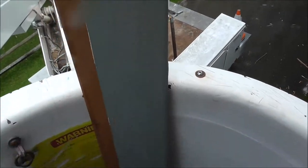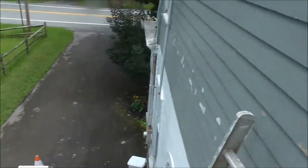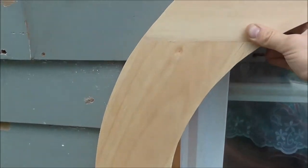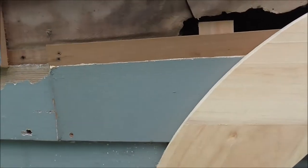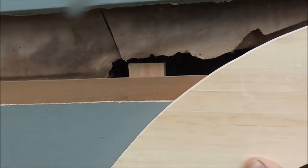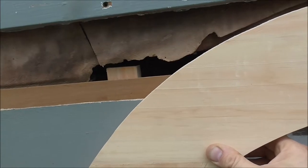I had some clapboard siding from another project — I tore it off a porch so I saved it. I got a couple pieces here. I just put the arch on here; I'm just holding it on, it's not nailed on. I'm going to take the clapboard and take a pencil and mark it, then cut it, so it should fit the right way after I do that.